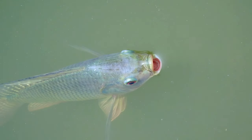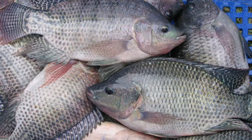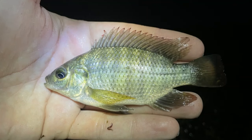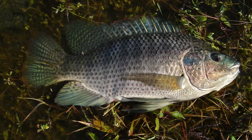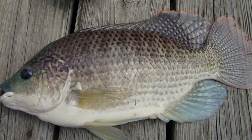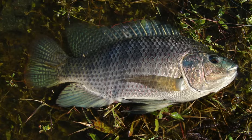Blue tilapia (Oreochromus aureus) is another popular tilapia species for aquaculture. This species is native to the Nile River Basin in Africa but has been introduced to many parts of the world, including the United States. Blue tilapia has a similar appearance to Nile tilapia, with a silver-gray coloration and a black lateral line. Blue tilapia can grow up to 50 centimeters in length and weigh up to 2 kilograms. This species is an omnivore, can tolerate a wide range of water conditions, and is known for its fast growth rate, reaching maturity in just 6 months.